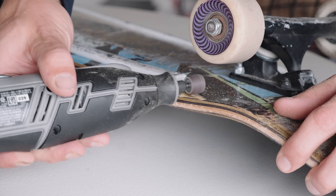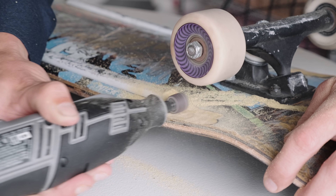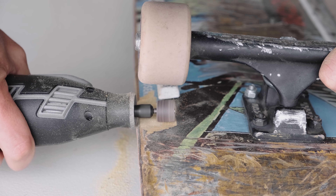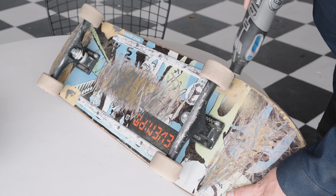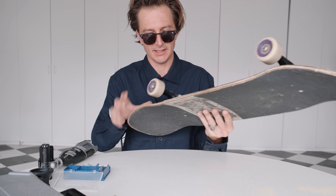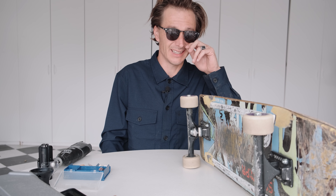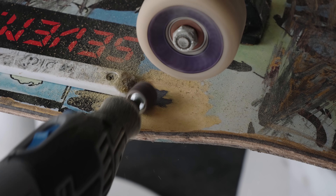Most skateboards are seven plies. We're going to sand down a couple of plies — I'm going to try to get down two or three. As you can see now that I've sanded, you can almost see where that second ply is a different color. Once we file these all down to about the third ply, I'll go skate and test it out, and maybe file down even more if needed.